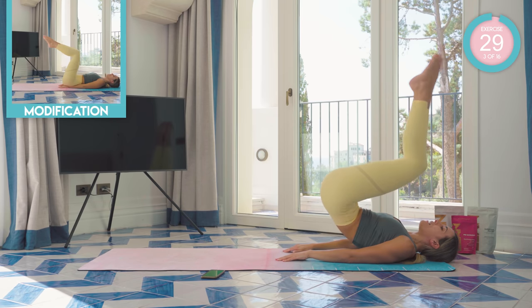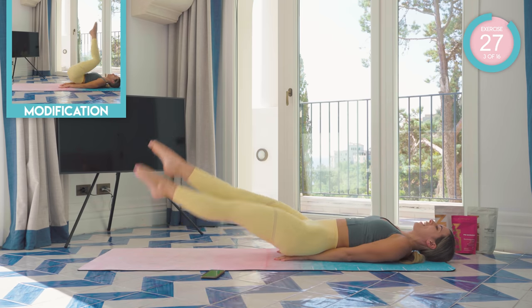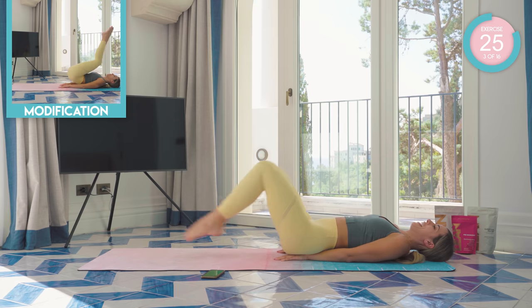Both legs now. We come up, we straighten out. Up one, two, three, four, and back up.